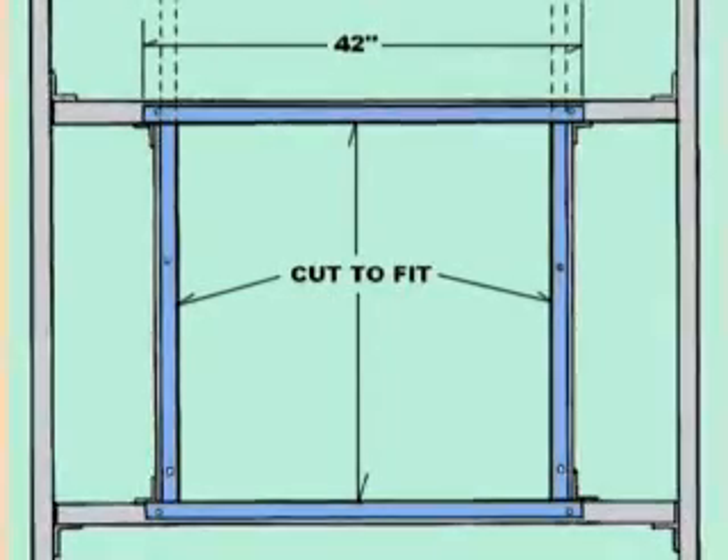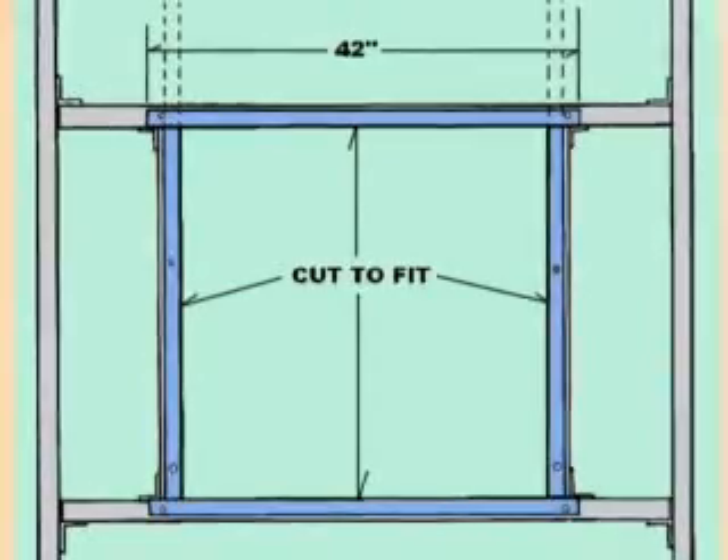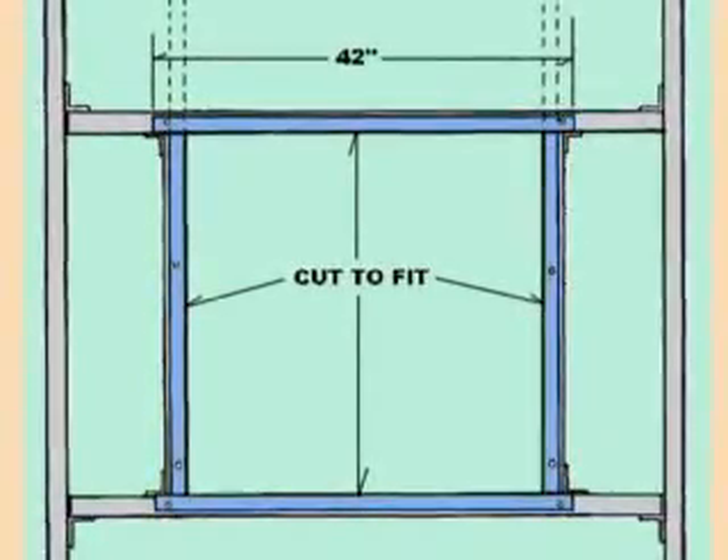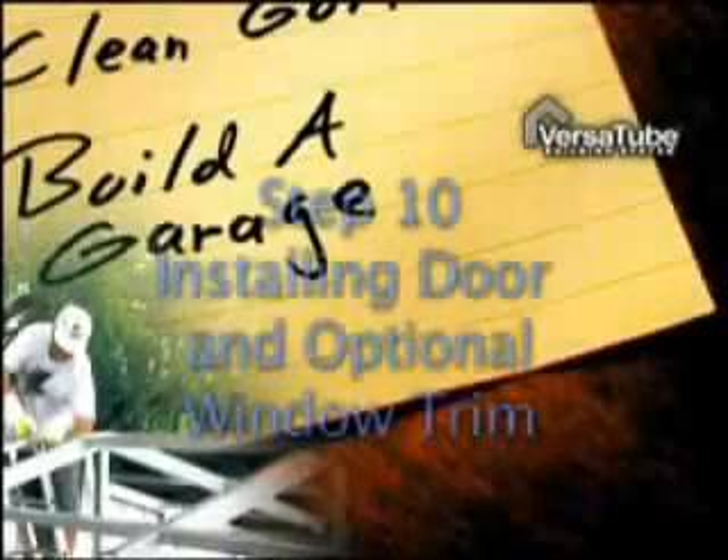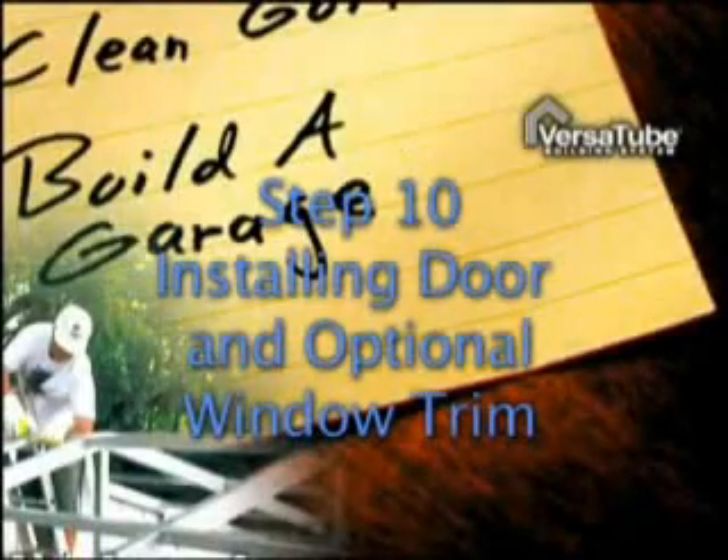Similar blocking tubes are used to frame out around optional window openings. If you are installing window frames in your building, refer to your instruction manual for directions. Step 10: Installing door and optional window trim.